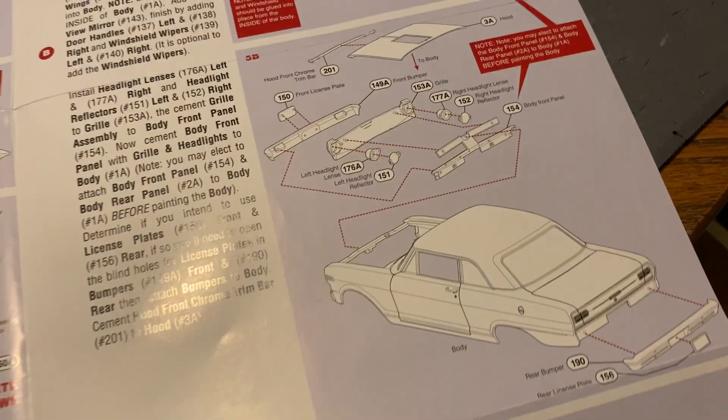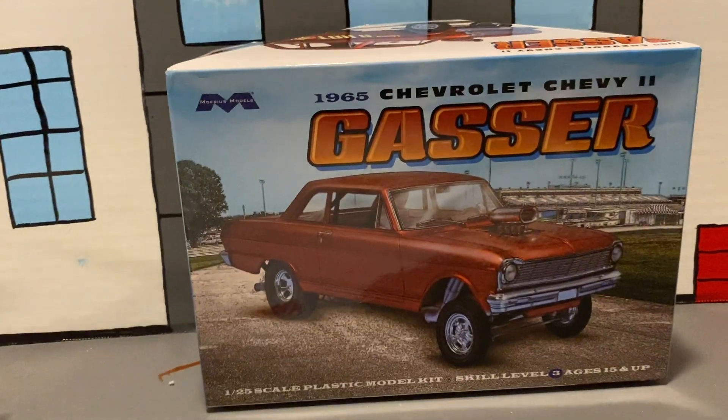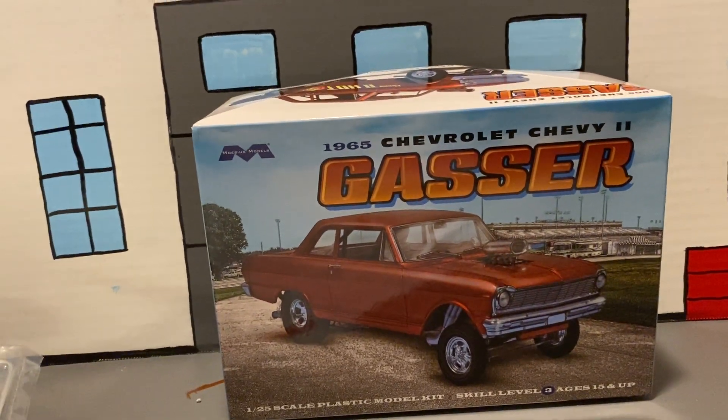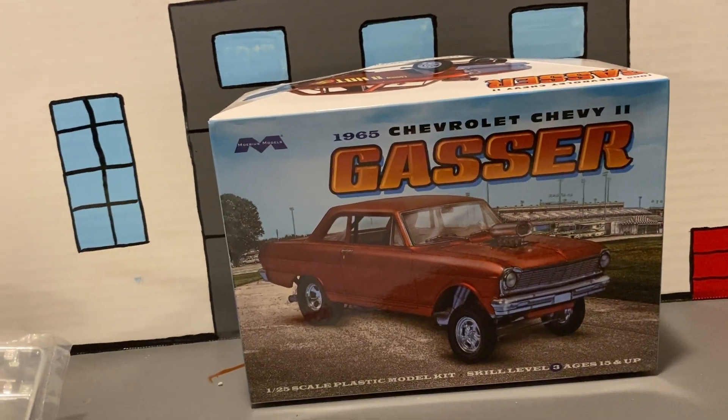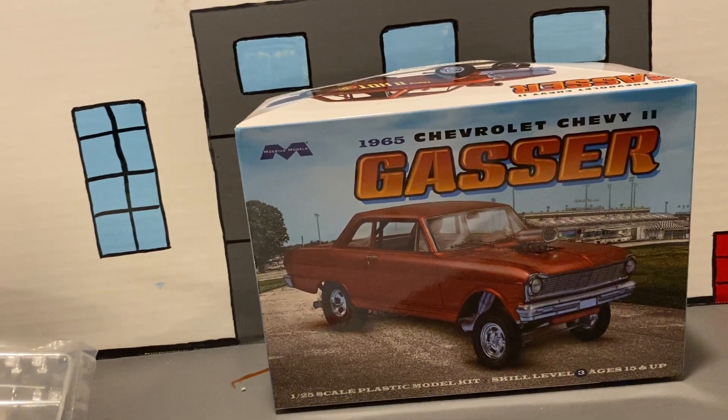All that stuff, and you put it on and you're done. I hope you guys enjoyed the unboxing of this Nova Gasser. If you like it, comment down below — let me know if you like the name 'Gassy Gasser.' We'll see you guys next video, and help me get to 500 subscribers — we're almost there!